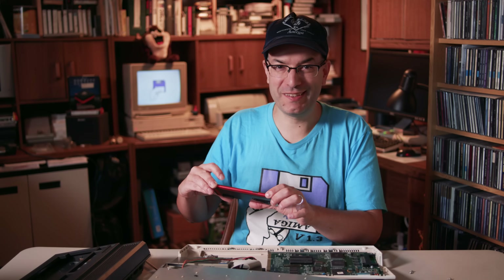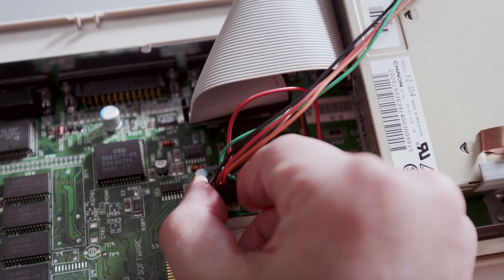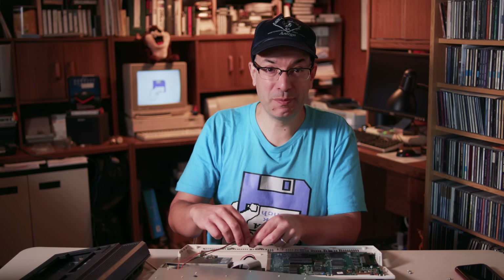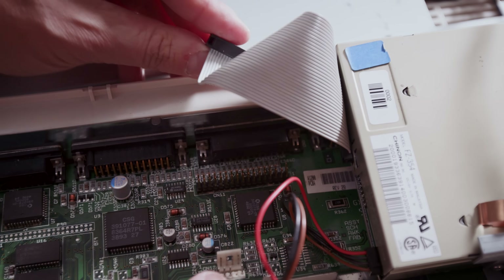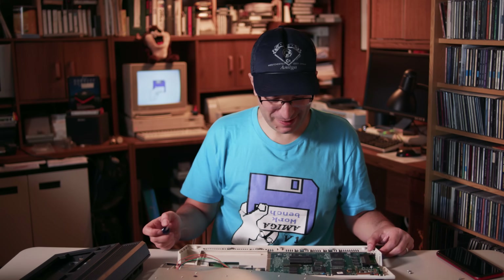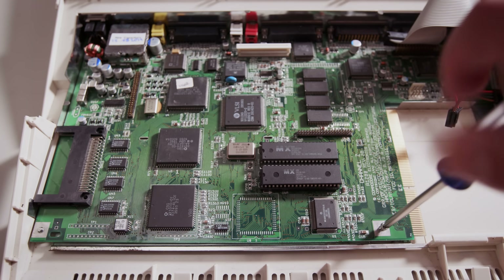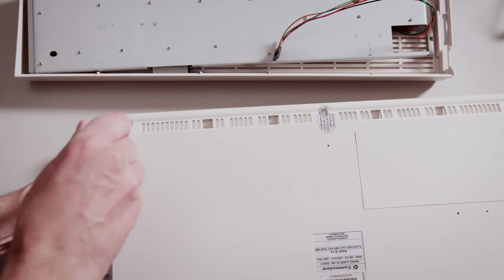I find it always helpful to take a cell phone picture before you take something apart, so it's easy to figure out how to put it all back together. First I'm taking off the LED connector — you can see it's got a plastic slug in there, which is really helpful so you can only put it on one way. Taking off the floppy drive cable, then taking out the screw holding in the floppy drive. Now it's time to take out the motherboard — there's a screw on the top holding it in and a screw on the bottom. I'll start with the top screw, flip it over, and take out the screw on the bottom.